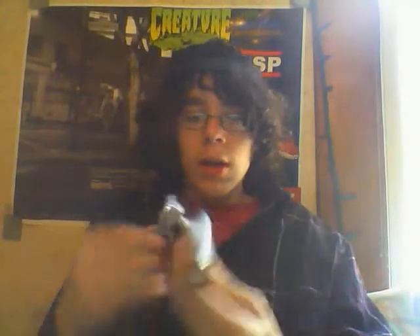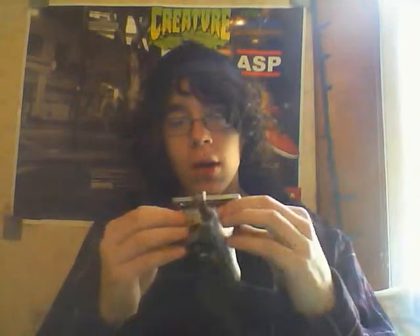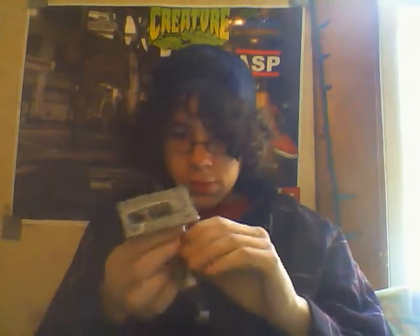The only thing I don't like about these is — this happens on Independent, Venture, these — I've heard it happens on Tensors, Theeves — it pretty much happens on every truck: the mounting holes stretch. That took a while to happen. They started shaking around like that on my board, and when it'd be on the ground it'd be turned to one position, so when I'd push the board it'd go like that and I'd go the other way.